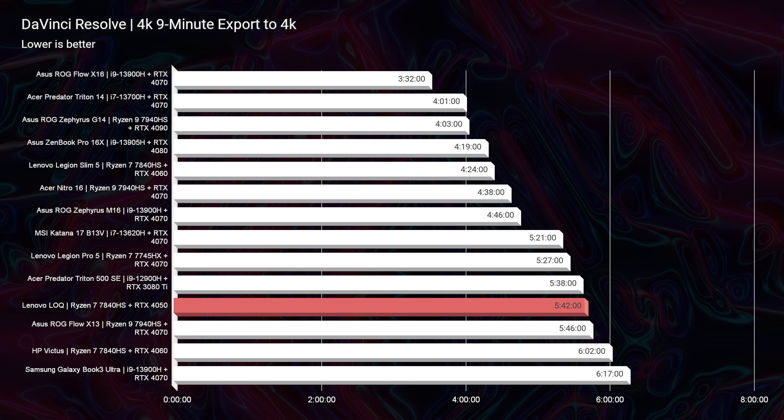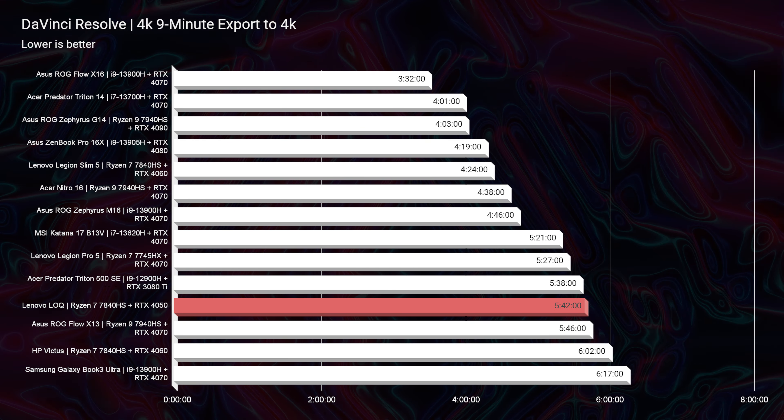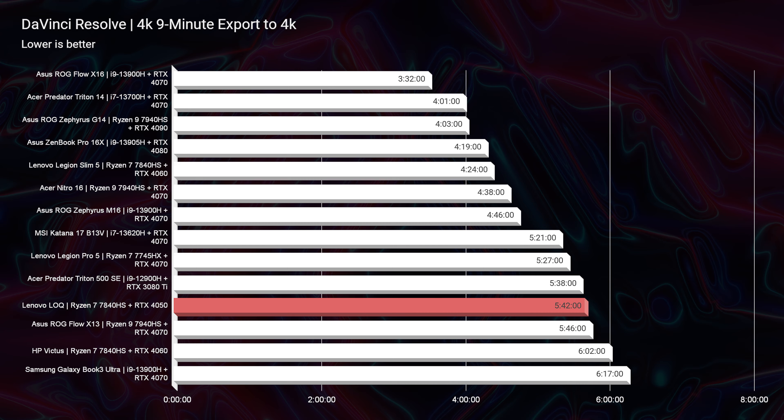For RED footage, 3,263 dropped frames — that's not necessarily amazing. However, just two years ago, laptops in the $1,600–$2,500 price range were dropping 6,000 to 8,000 frames. So at about $899, dropping fewer frames, I see great improvements in laptops for higher-resolution footage. Great news for the industry as a whole. For DaVinci Resolve 4K export, we got 5 minutes and 42 seconds — solid export time, no complaints.